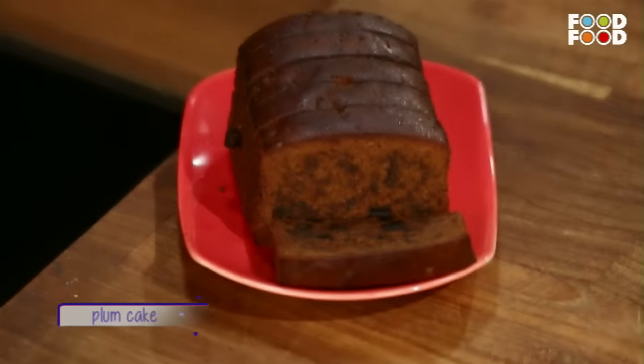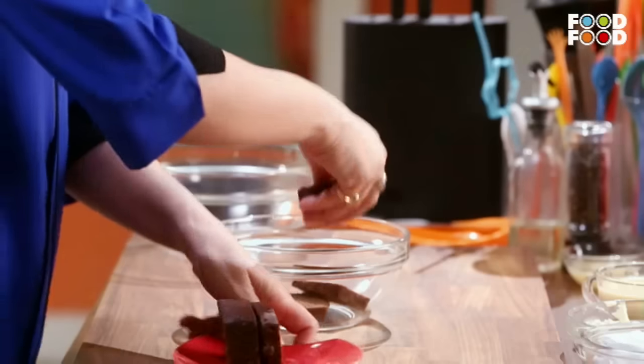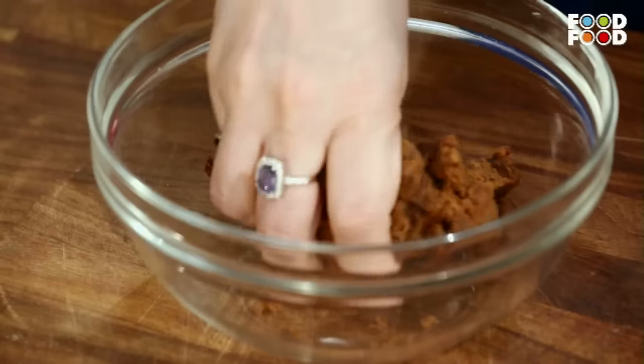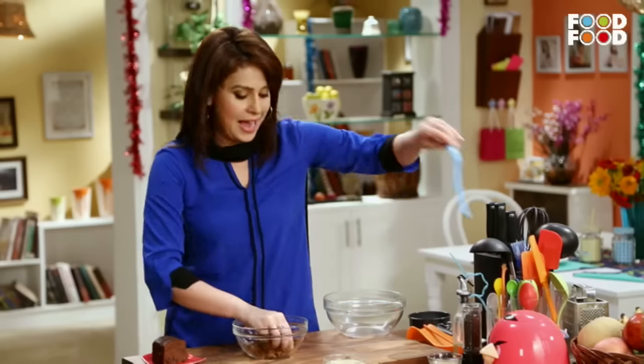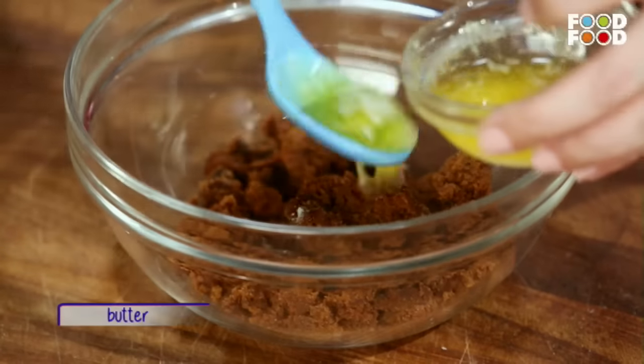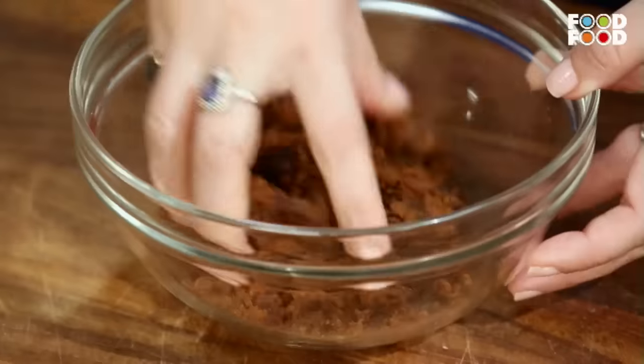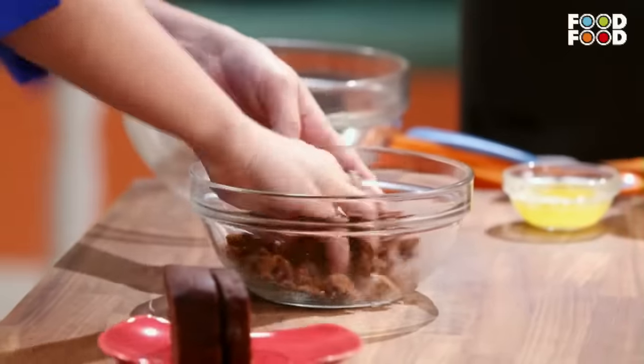Yeh raha the plum cake that I was talking about. Agar aap ghar mein nahin banana chahte hain, toh bazaar mein bhi asani se hi available hai. You can just buy it. I am going to take about 2-3 slices and I am going to mash it with my hands. Aur uske baad mein luungi thoda sa butter and I am going to add it to this plum cake. And we will mash it well.